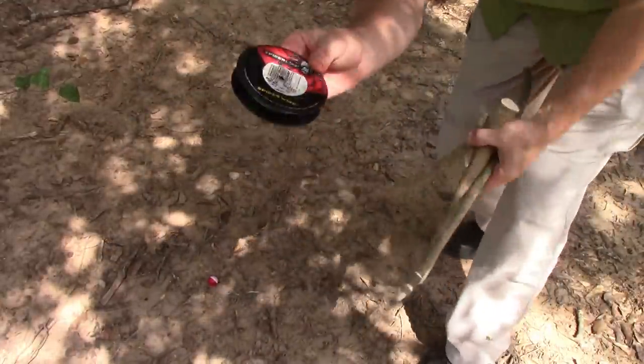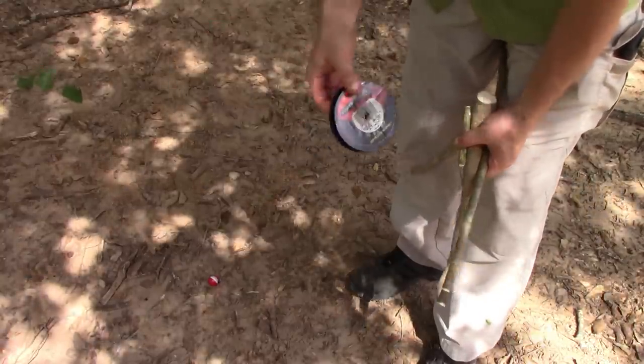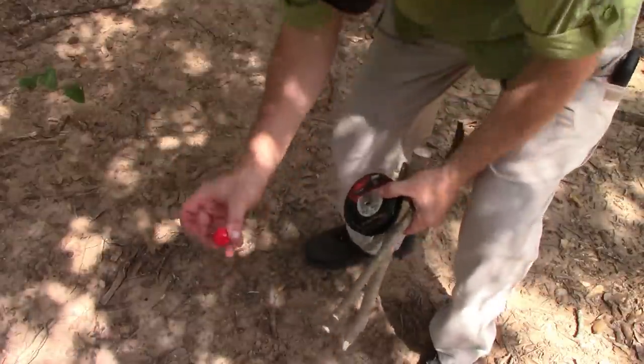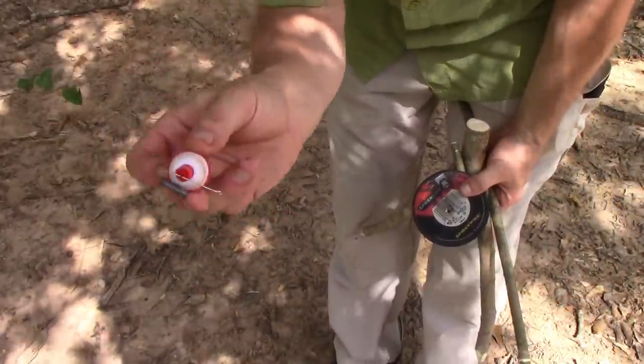I'm just using spider line. You can use monofilament fishing line, spider wire, bank line, whatever you have. I'm going to use a cork with a golden hook, a weight, and then I'll have to catch some bait.